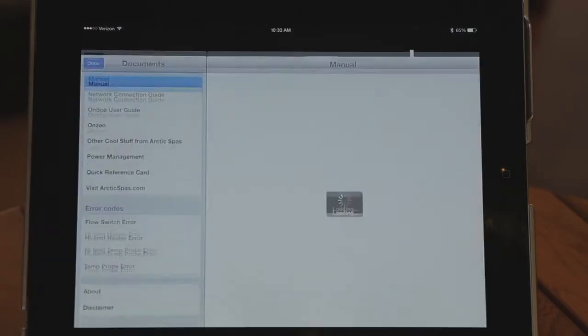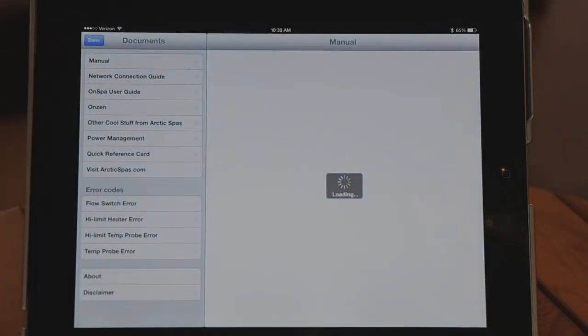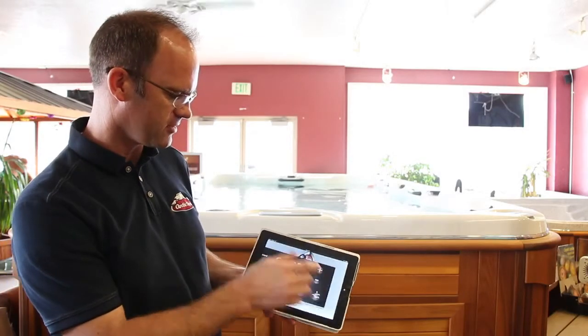There are two other buttons at the bottom. One is for your owner's manuals — press it and all your owner's manuals will show up. All the information you need for your spa will be right there, and it will automatically update to the newest versions of all the manuals.